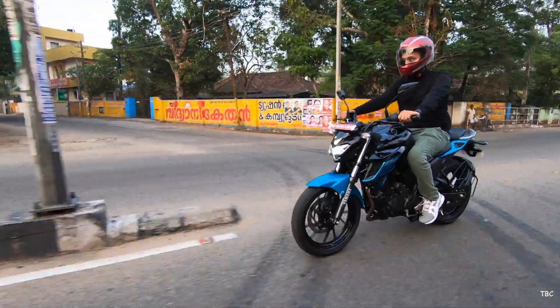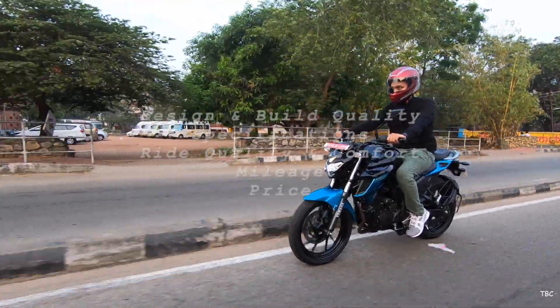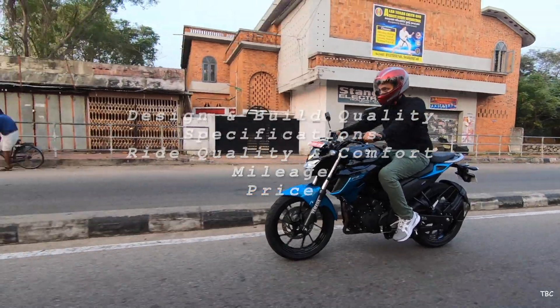In this video we'll check five important factors which will cover all aspects while choosing a bike. The factors considered are design and build quality, specifications, ride quality and comfort, mileage, and price.